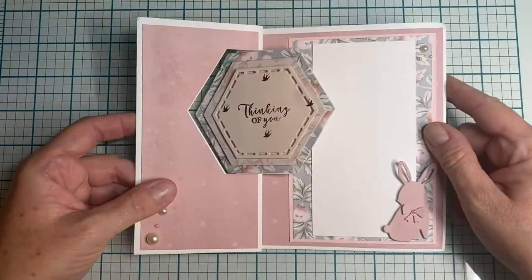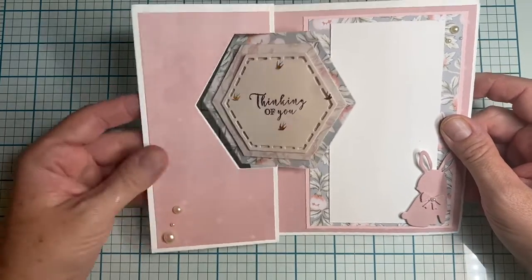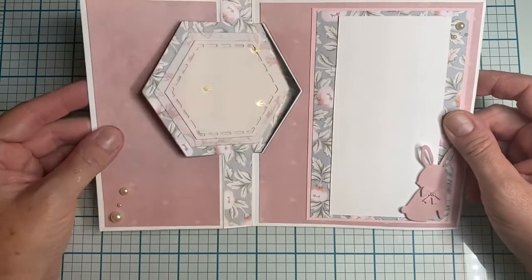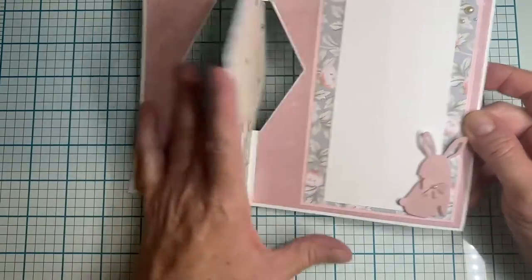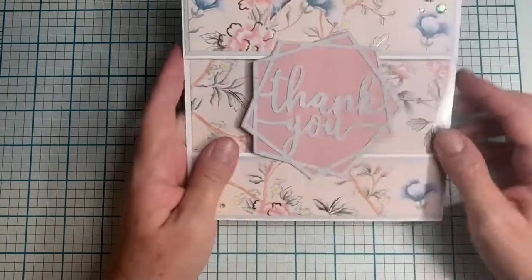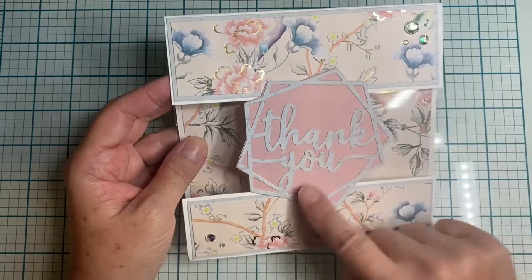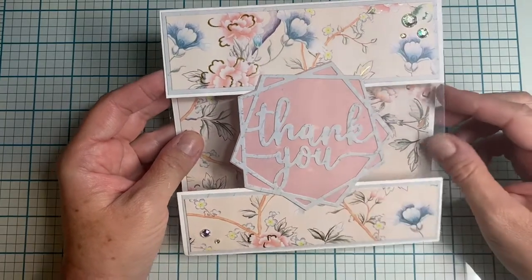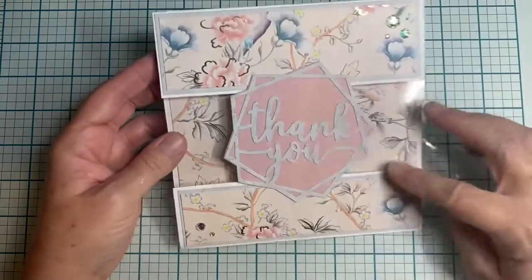The next one says 'thinking of you,' has some pearls and a bunny, and is also one of those styles. Then I have this acetate card — also a Michaels stack — with a Crafters Companion die that says 'thank you.' There's an inside so you can write on it.